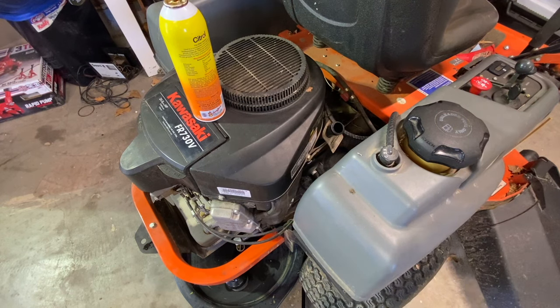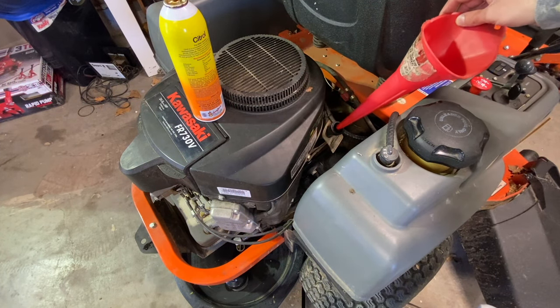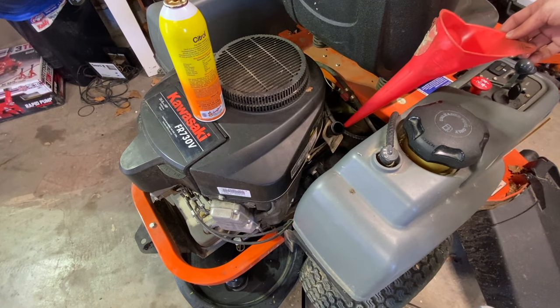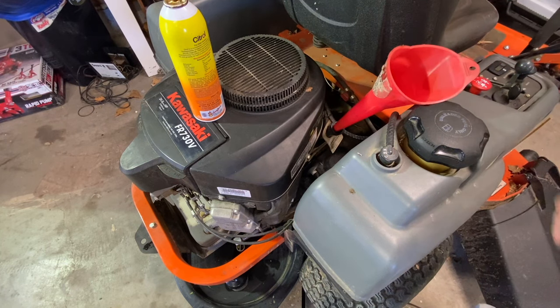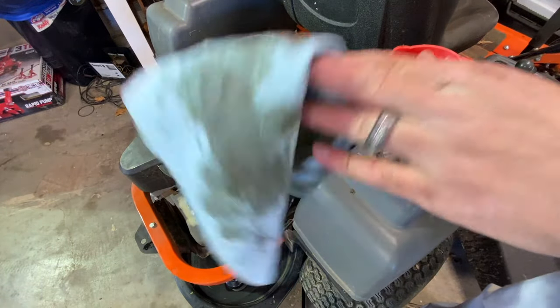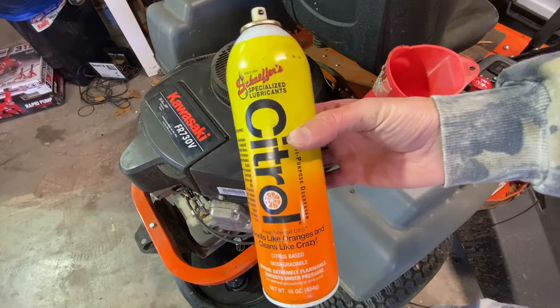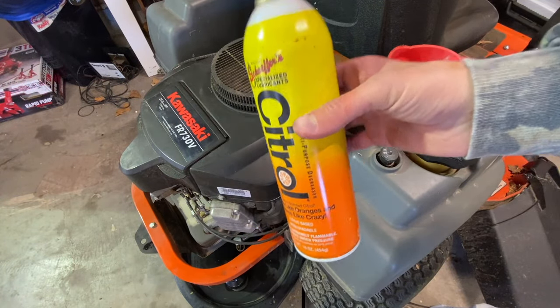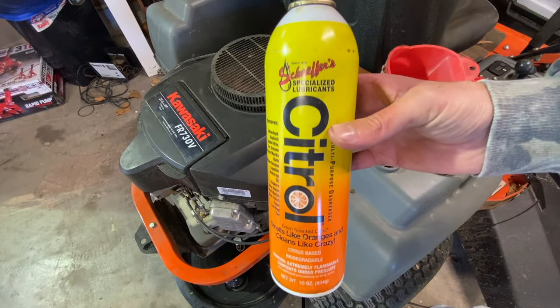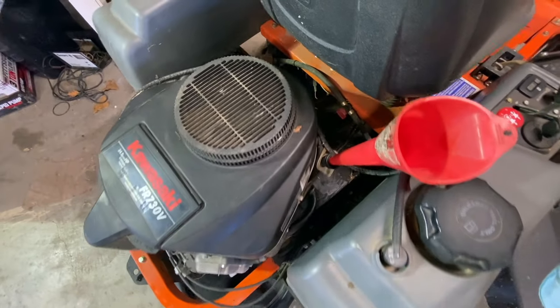We're getting really close here. A few things that aren't absolutely necessary but can be useful: if you've got a funnel to put in where the oil cap or dipstick goes, it just makes pouring a little bit easier. Also, these shop towels will do the trick, but this Citrol cleaner - my dad's been using it for years and it will cut through grease and oil. It's awesome stuff for cleaning things up. Now that everything's cleaned up and looking fairly spiffy, we're going to pour our oil.